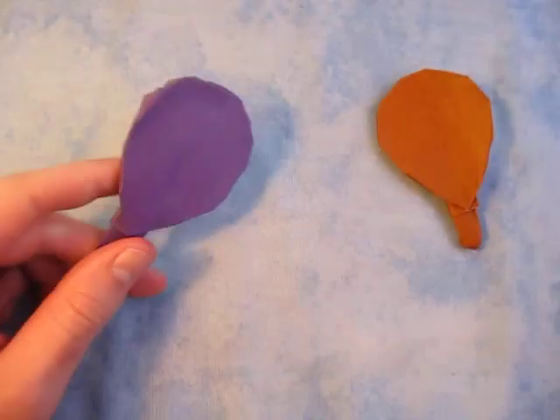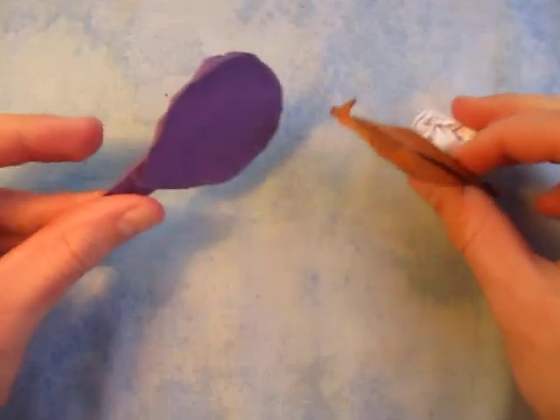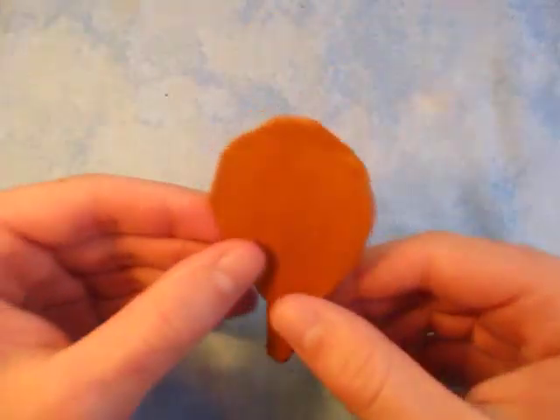Alright, I hope you guys enjoyed folding this paddle. Have fun playing ping pong and I'll see you guys in my next video.